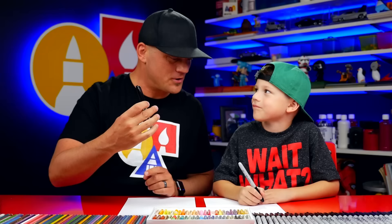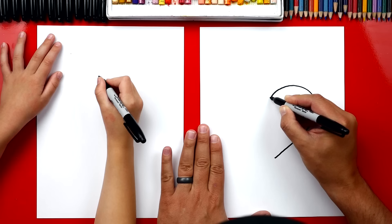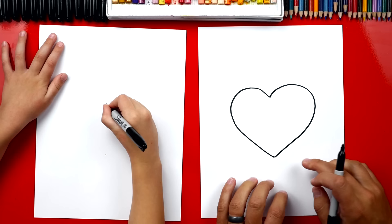You got a marker and some paper? Let's start by drawing a heart shape right in the middle of our paper. We can draw a big curve that comes around like this and then down, and then we're going to draw that same shape over here and come down and touch at the bottom. Can you draw a heart shape? We're going to start right here and draw that big shape that comes down — a big curve and then a point down at the bottom.